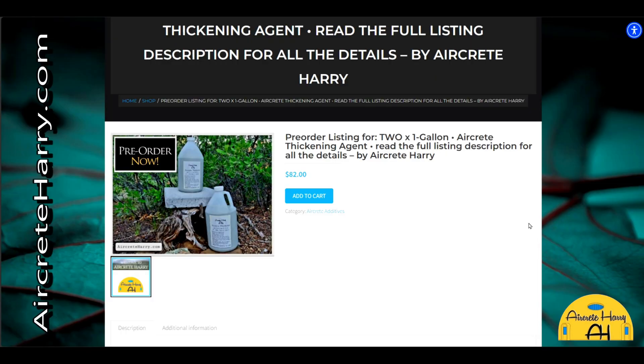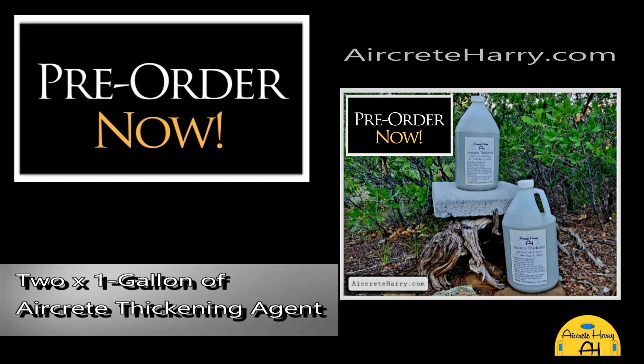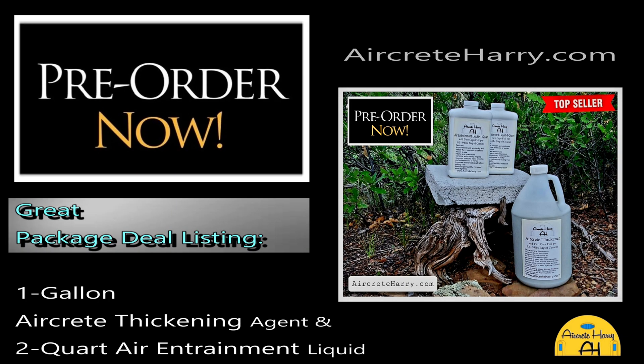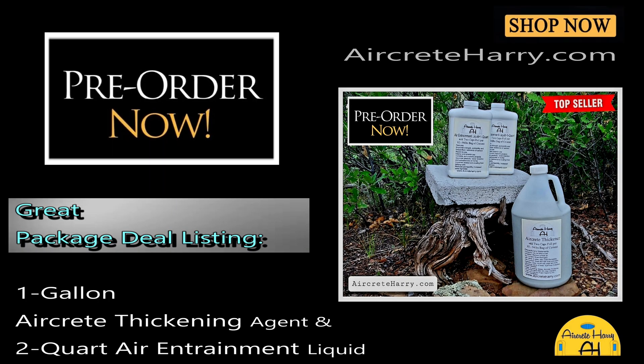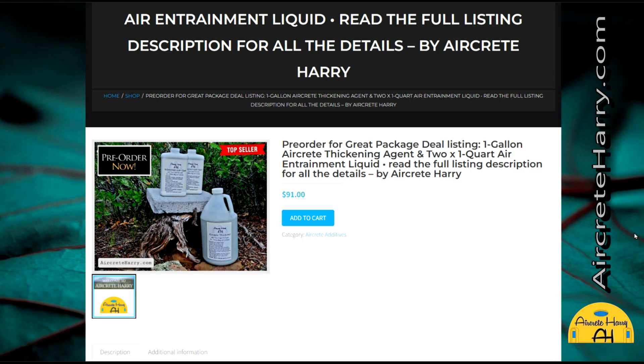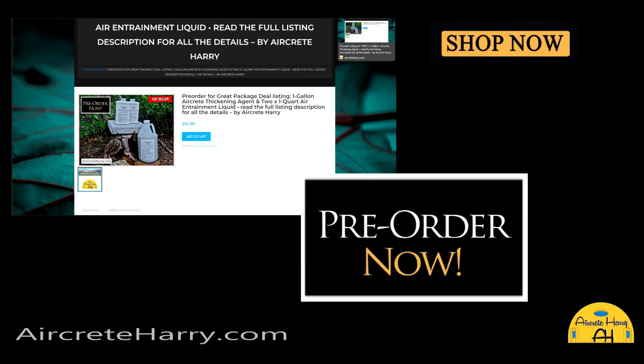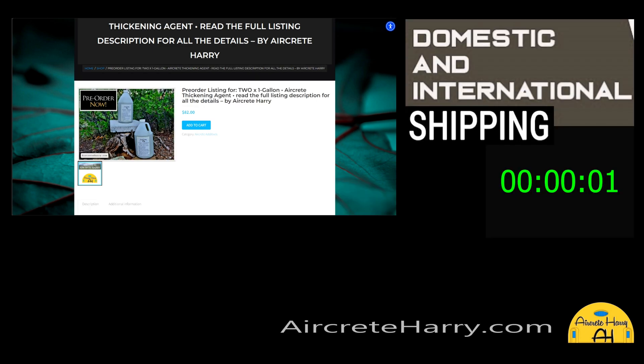Also, we are now taking pre-orders for the Air Creed Harry thickening agent, as well as the thickening agent with air entrainment combo pack. Feel free to order that — as soon as the weather allows, we'll be packaging those up and sending them right out.